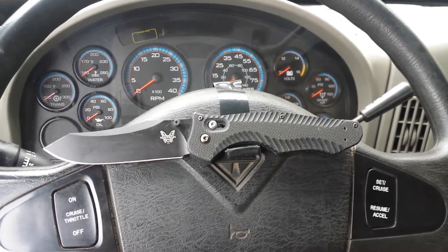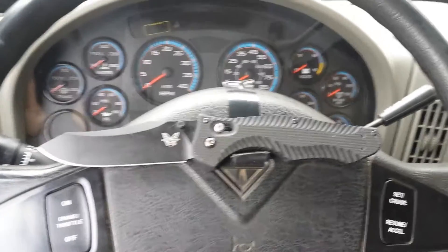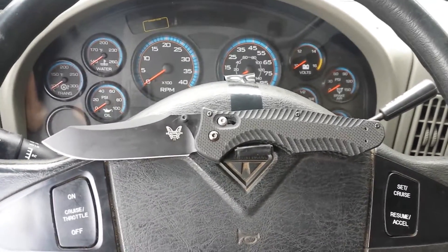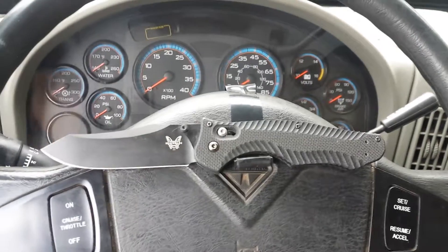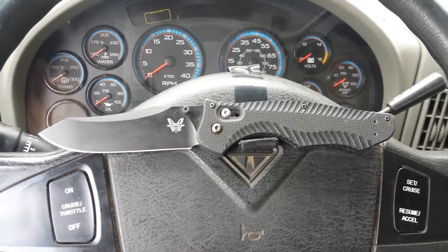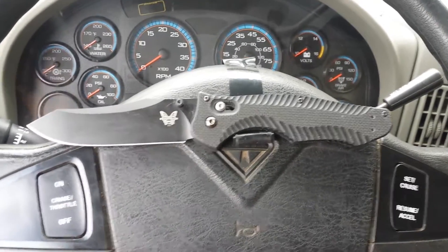I would say it's worth it. If you have a chance to grab one, even if you don't have the cash for a Contigo, I would recommend any of the Benchmades that have the axis lock — it's a beauty to behold and an amazing lock, I really can't say enough about it. There you have it: the Benchmade Contigo 810 in M4. They also make it in a couple of other limited runs in different steels, but M4 is where it's at for me.